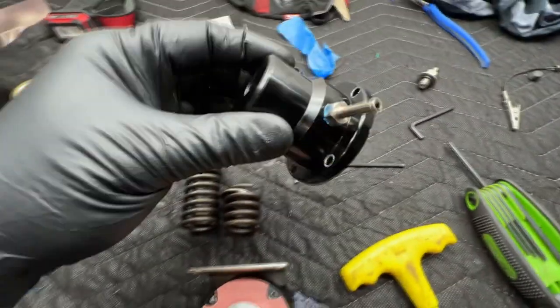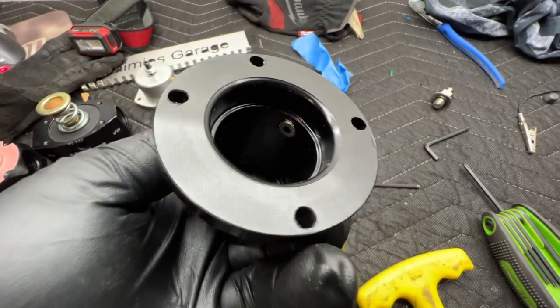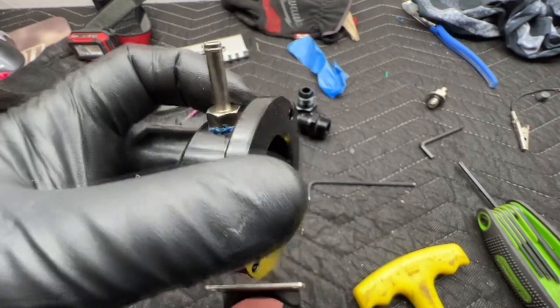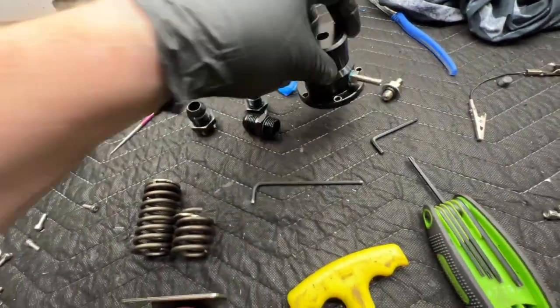I think I might thread this to 1/8 inch, because this is some weird thread — it's like a 16th but it's not fine thread, it's got this huge deck screw thread. But anyway, I think I'm going to drill that out and go 1/8 inch.